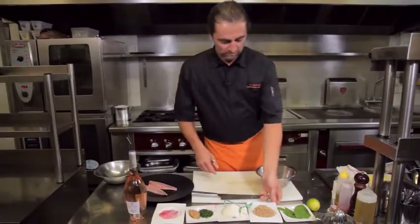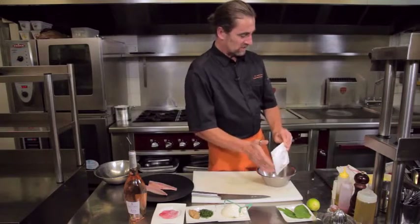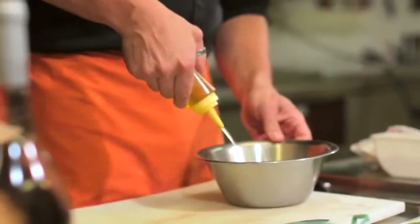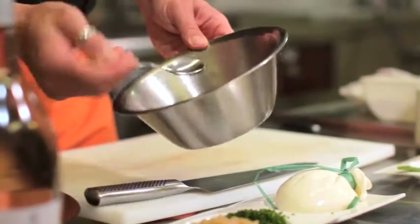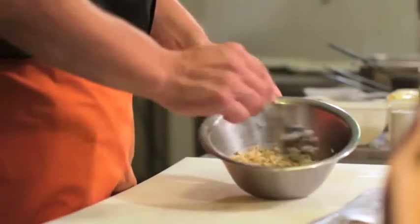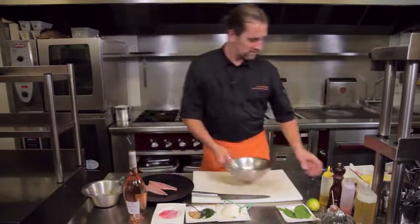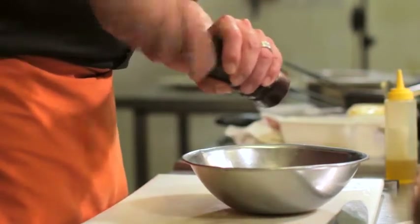On va assaisonner le quinoa, qui a été préalablement cuit à l'anglaise dans une eau bouillante salée. Sel, poivre, de l'huile d'olive, un peu de jus de citron. Nous allons prendre un peu de ciboulette et d'oignons confits. Ensuite, nous allons préparer la marinade : jus de citron vert, huile d'olive, sel et poivre toujours.